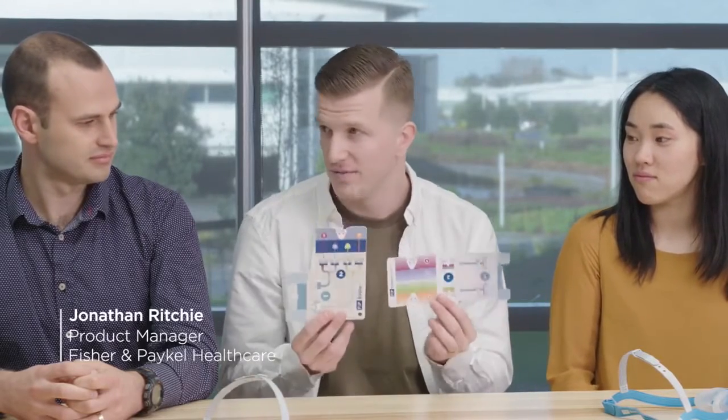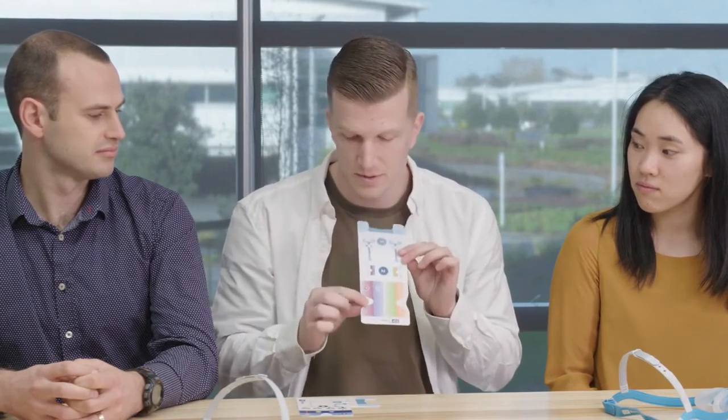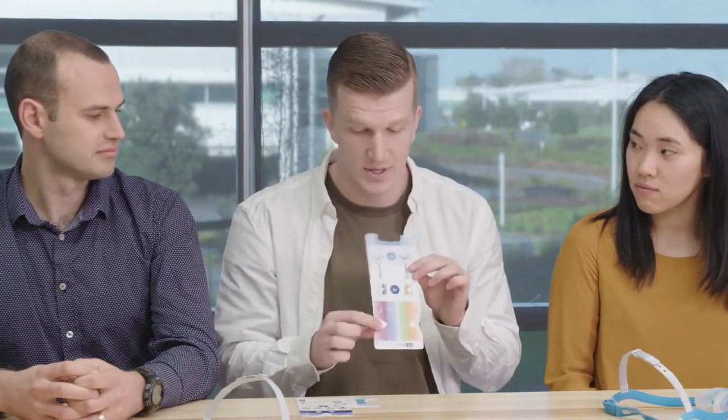Sure. For Evora Nasal we have two sizing guides, and I'll just walk you through one of them today. They both have two really simple steps: one to measure your nose width and one to measure your nose depth. For step one, you just place it up in between your nose, and if you do touch the sides, you know that you're either a large or a wide seal. If you don't touch the sides, you know that you're either a small or a medium. So that's step one.